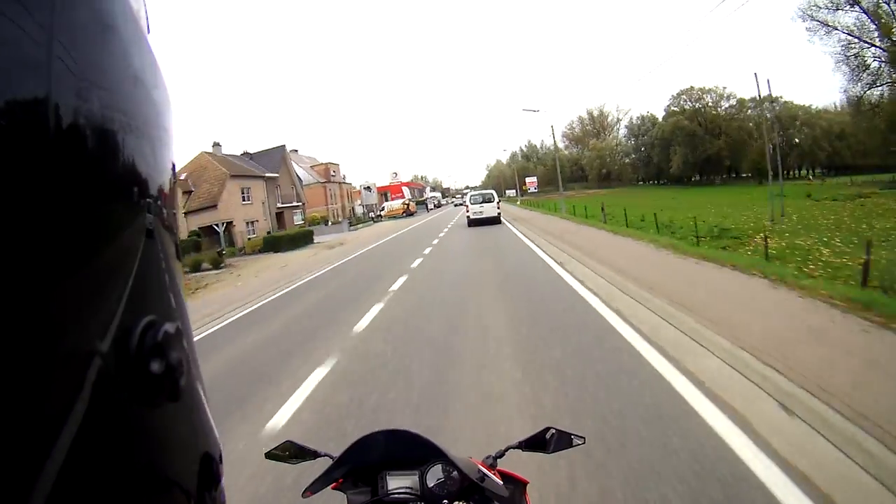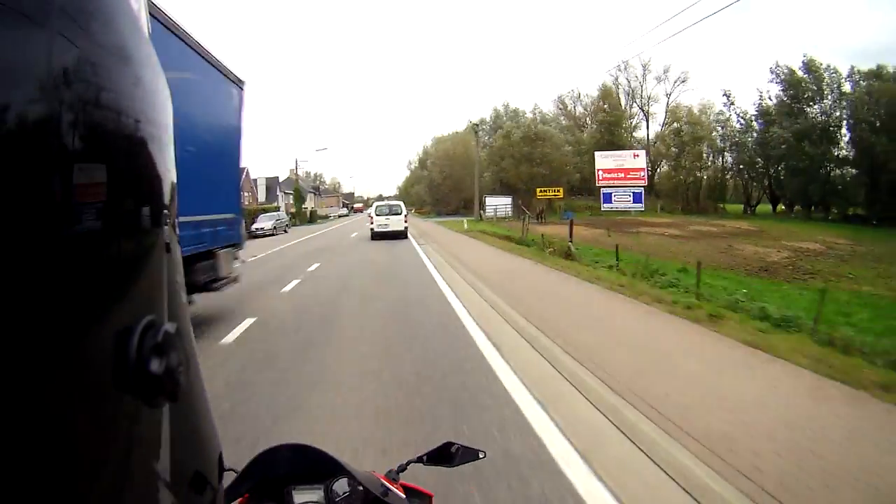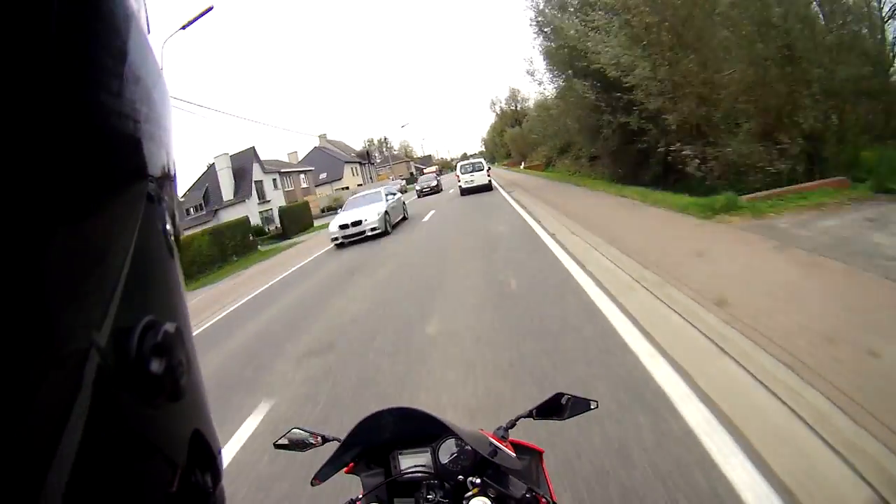Riding home. Gonna chill, play some GTA 5 online. That game is epic — how epic is that game, man? I love it.